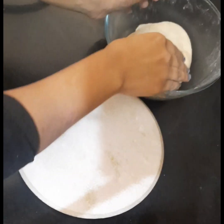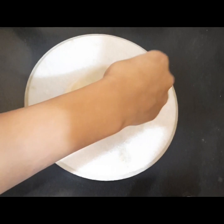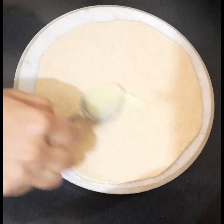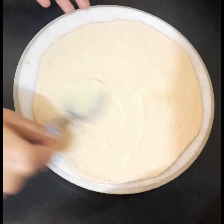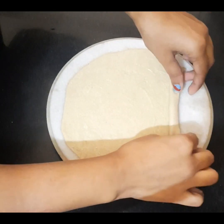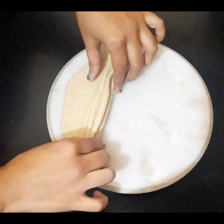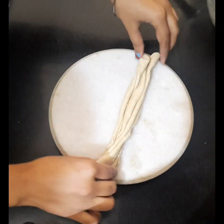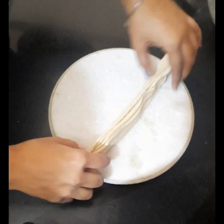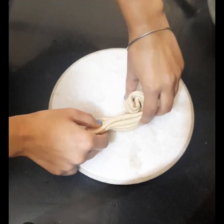Start heating a griddle and roll the dough into a chapati first. Apply a generous amount of desi ghee evenly all over the chapati. Now fold it like we make fans. Once all the folds are done, stretch it very lightly and start rolling it from one end. Our roll is ready.